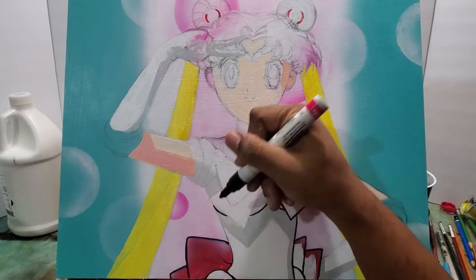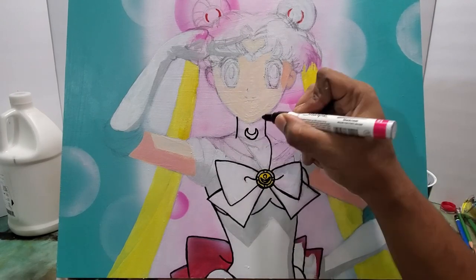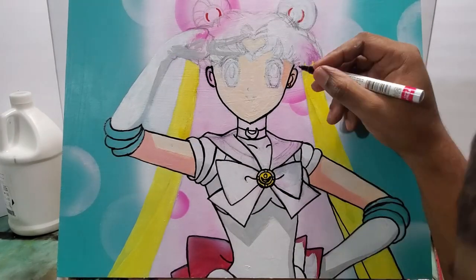I'm painting in the hair here, and as you've seen in my other videos, I love using these paint markers, especially for cartoon characters.